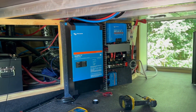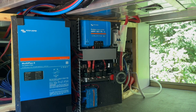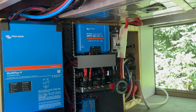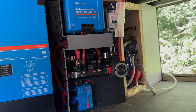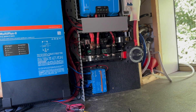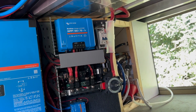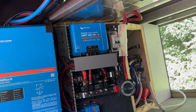So far we've put our board together and just put that in here. The 3000 MultiPlus, the MPPT 150/70, the Lynx, we've got our LED cable in there, the servo, the shutoff, the fuse, the main solar fuse — all that stuff is in there ready to go.